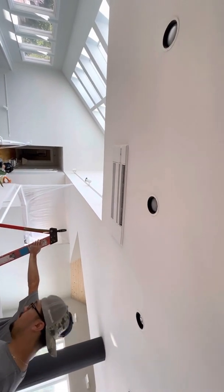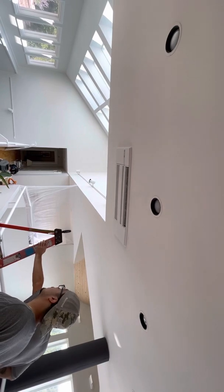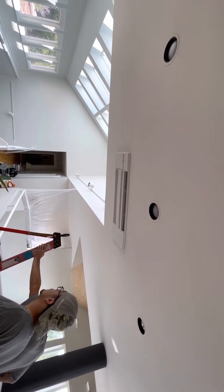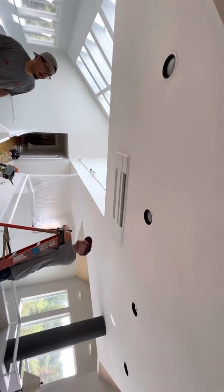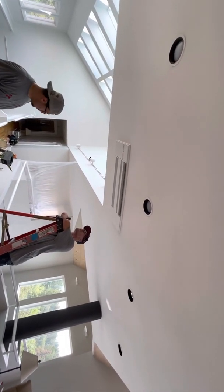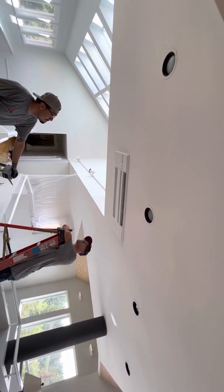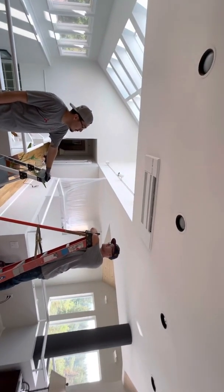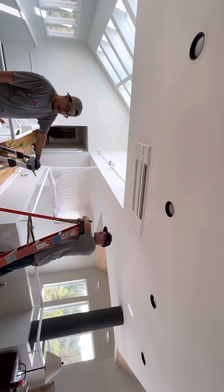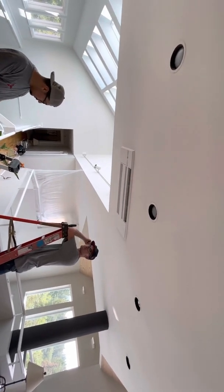If you guys like the ductless equipment and installation, give us a like, subscribe, and smash the bell button. Everybody should get these machines in their house — they're way better than traditional air conditioning. They're zonable, controllable with different kinds of controls. Your smartphone, instead of running over to one side of the house to turn it up and down, you can grab your phone and adjust your heating and cooling set points from the comfort of your seat. This is Jared, Douglas Plus — off to the next one.